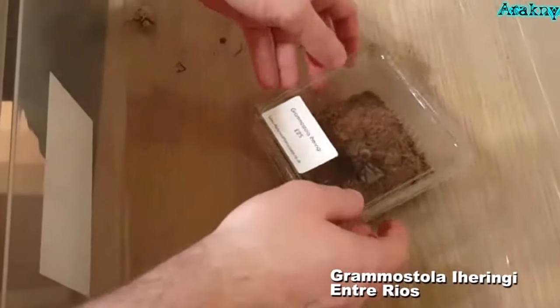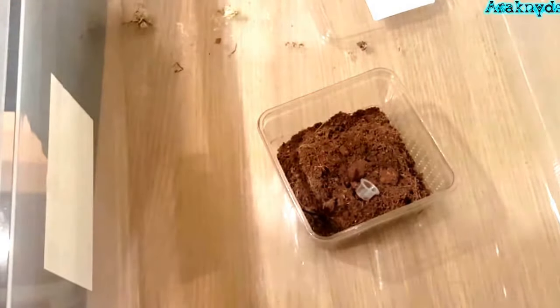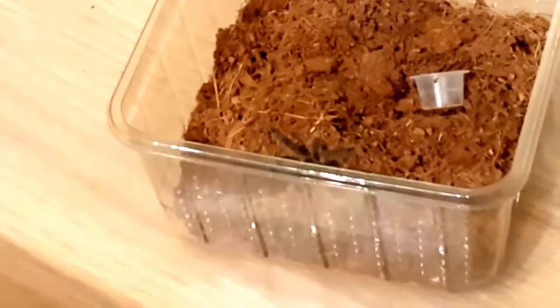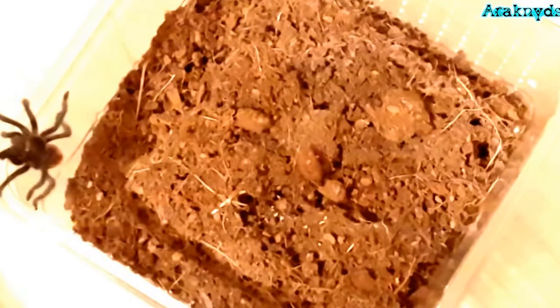On to my Grammostola herringi — not sure what the common name of this one is, and I'm not sure I'm pronouncing the Latin name correctly either, but I'll put the name on the bottom of the screen so you can read it. I love the way she walks, it's just adorable. I'll get the water dish set up and let her go out for a little explore. I'm kind of tempted to put my hand out there, she looks so cute. I'm doing this transfer within a large under-bed storage unit, so even if she gets out she's well contained.